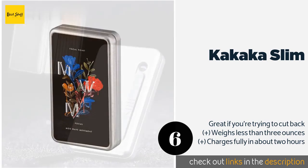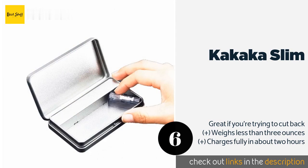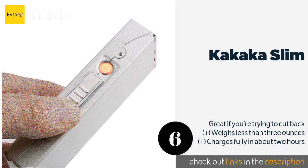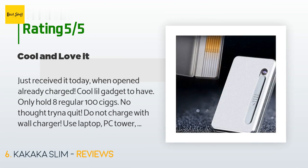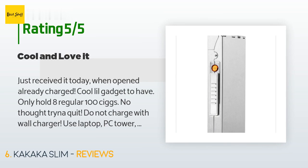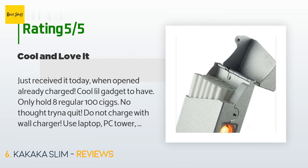The next product is the Kakaka Slim. It includes a built-in electronic lighter with a regulator powered by a rechargeable battery. This portable aluminum option fits nicely in the palm of your hand, but while it can hold 20 slim cigarettes, only about eight regular cigarettes will fit. It is available on Amazon for $17 — check out the link in the YouTube description below. The average rating is 3.7 stars with more than 67 customer reviews. A customer said: just received it today, already charged — cool little gadget. Only holds eight regular or 100s cigarettes. Do not charge with a wall charger; use a laptop, PC, or car charger for lower wattage. I absolutely love it.